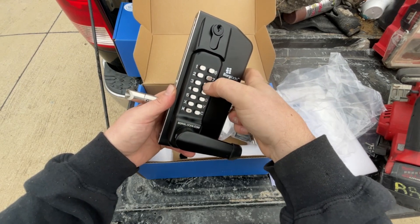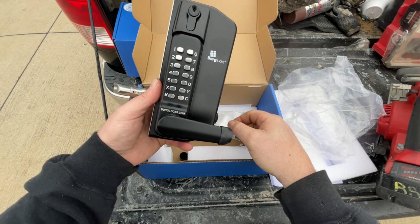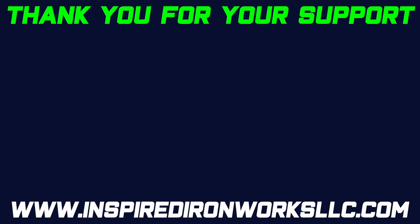If you're looking for a solution like this for your gate, give us a call. We'll help you get a price. Our number is in the description below.